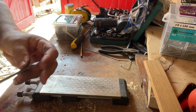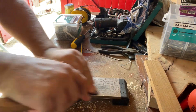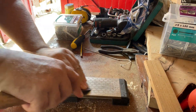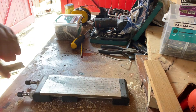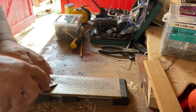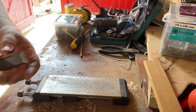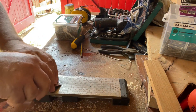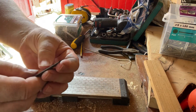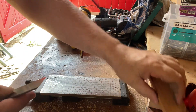You shouldn't feel any burr, and it should feel — it should have some edge. It should feel slightly scrape-y when you run your finger across it.